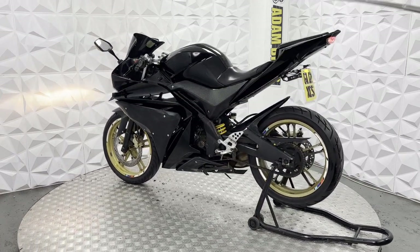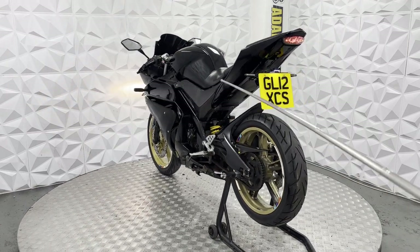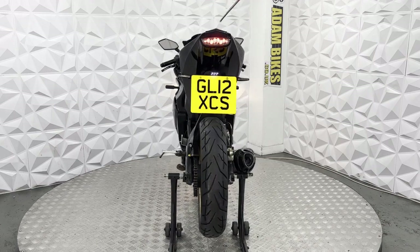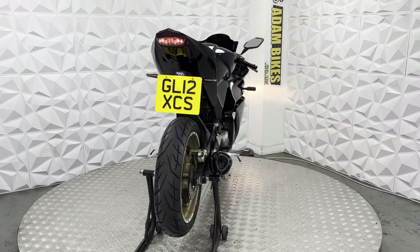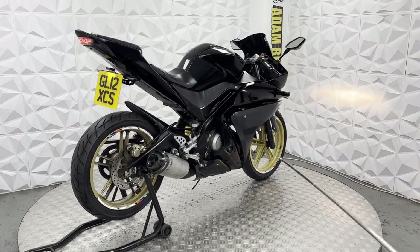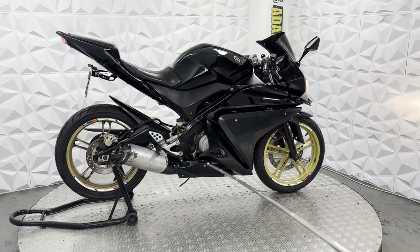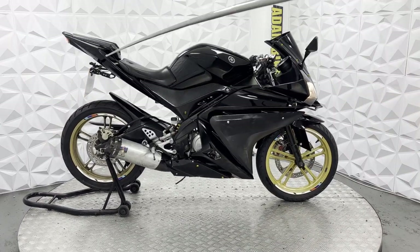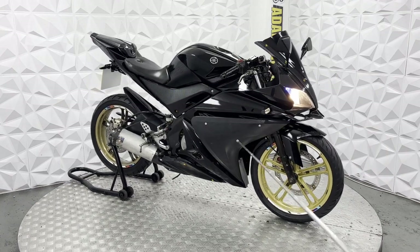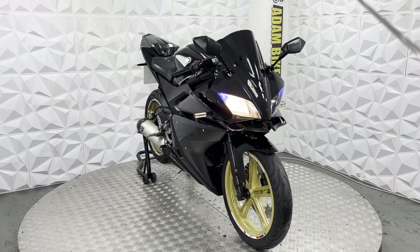Fairings on this side look in decent shape — I don't see any marks that stand out. There is a bit of discolouration on the middle fairing on the tank, but it doesn't affect its use or how it looks. There is a tiny bit of discolouration and a little mark here, along with a couple of light hairline scratches on the side fairing and on the rear, but nothing major throughout.